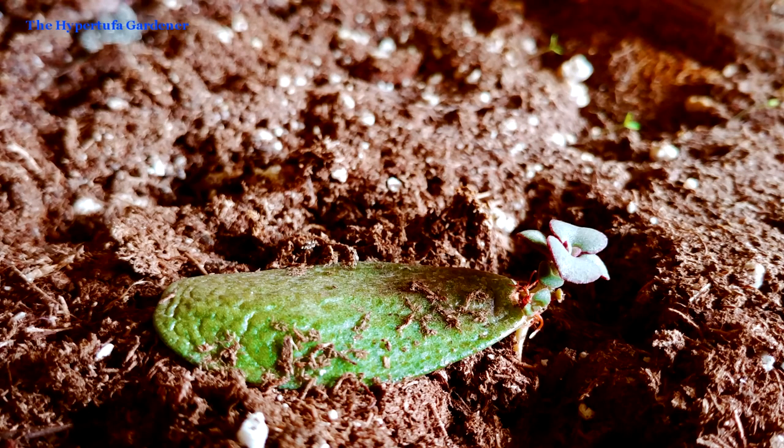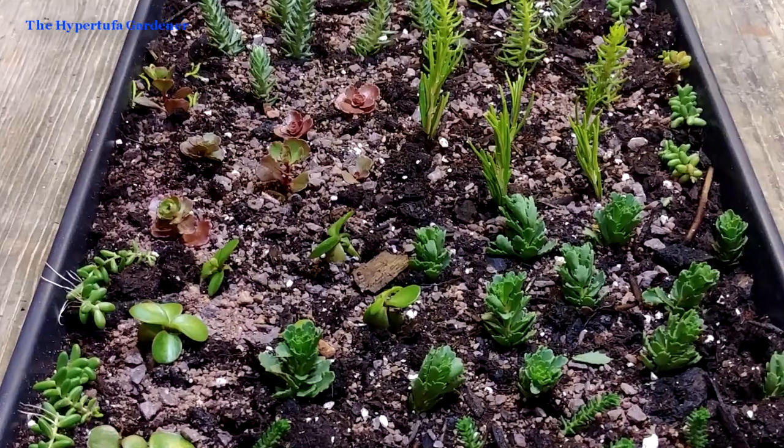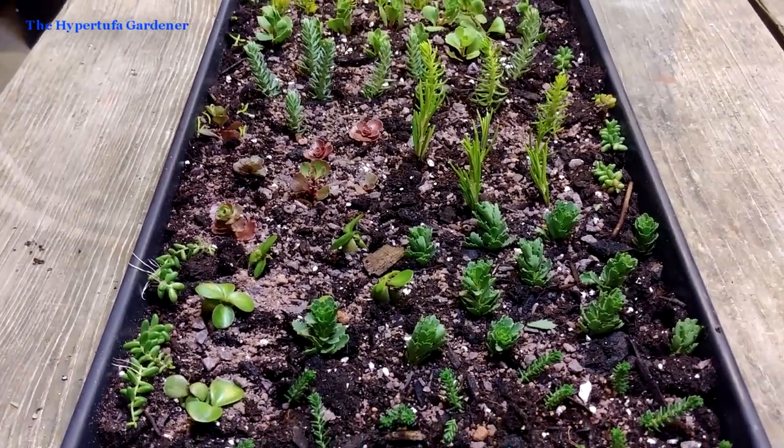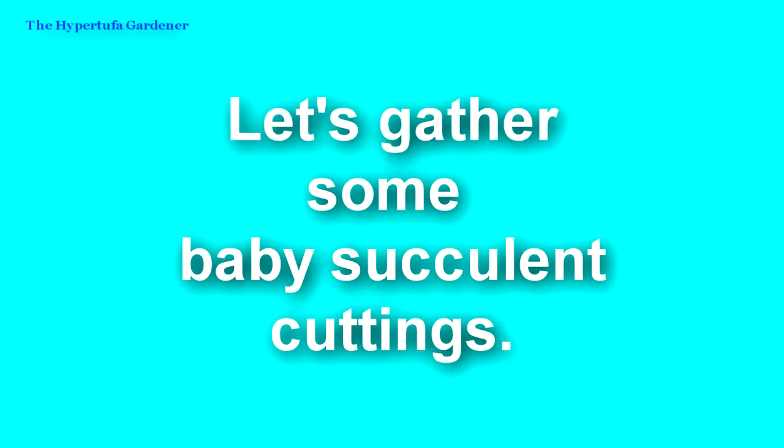Hi, it's Kim at the Hypertufa Gardener. Welcome back today and glad you came to see what's going on in the garden. Today we're checking out baby succulents. I want to start a little succulent farm so we're going to take some cuttings. I've got a little tile box that was left over from another video and we're going to put a lot of succulents in that.